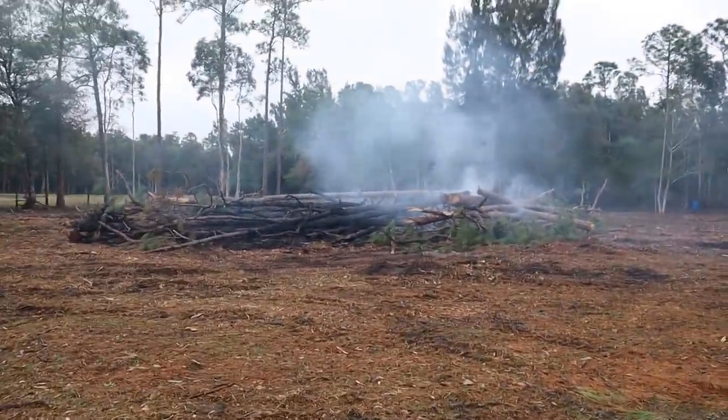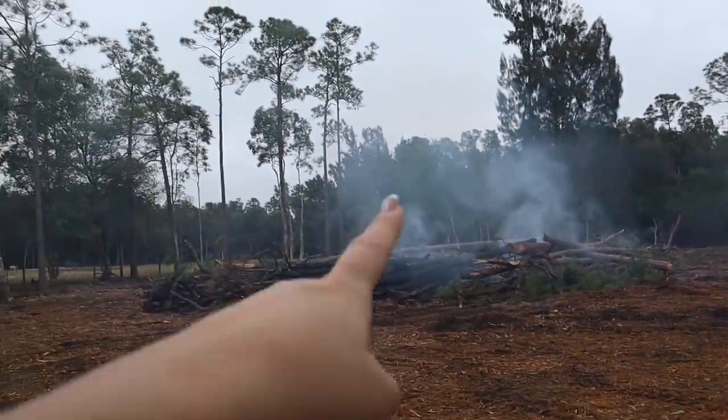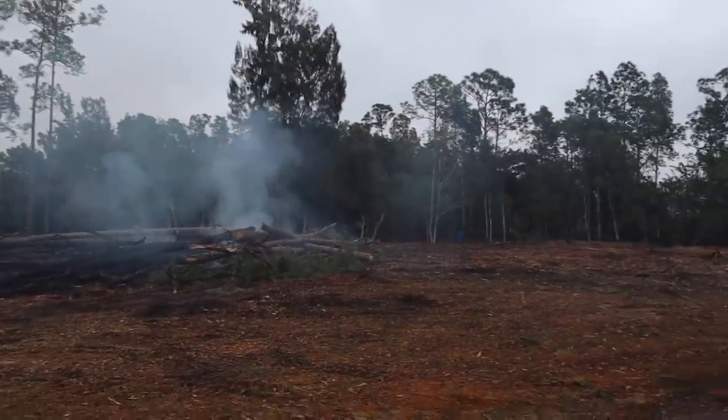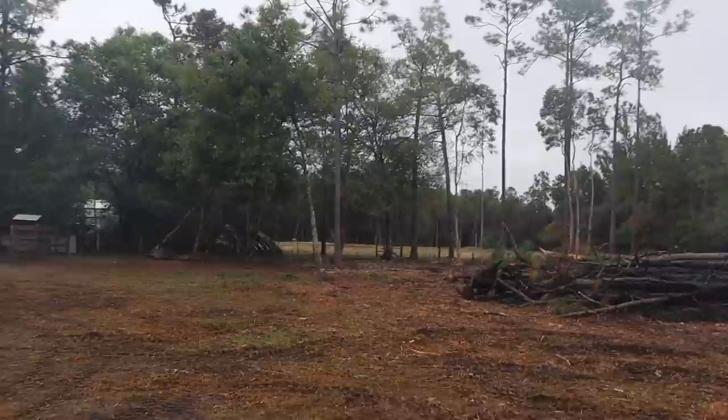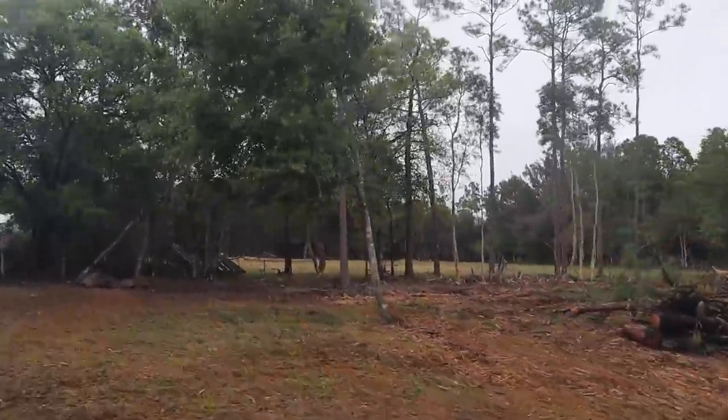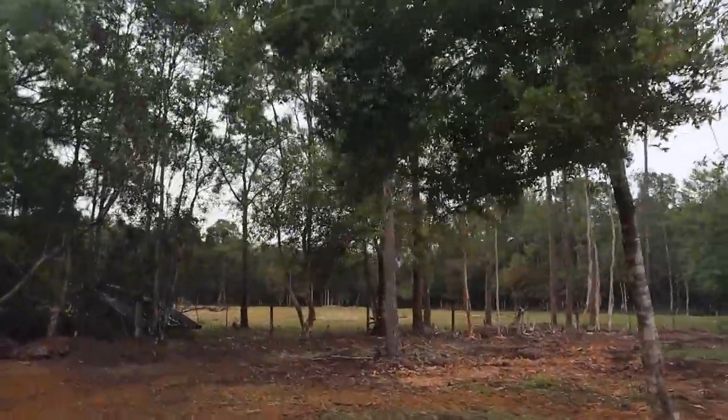This is what it looks like — it's completely cleared. It's crazy, we can literally see all the way over into my neighbor's property. It just looks really awesome. Let's do a little tour so you guys can see everything.